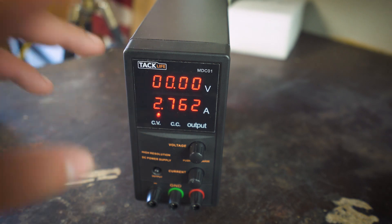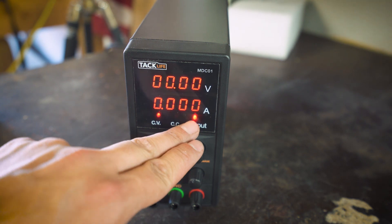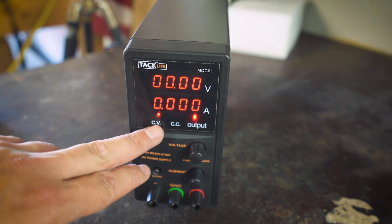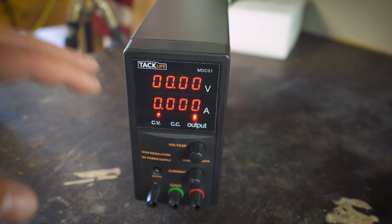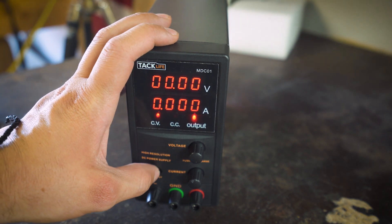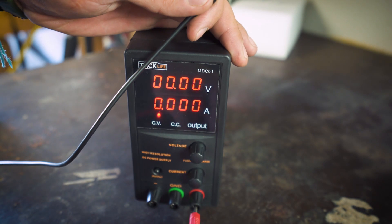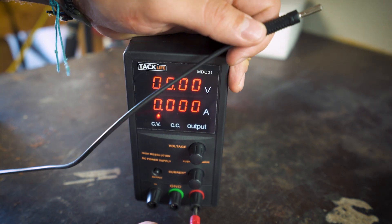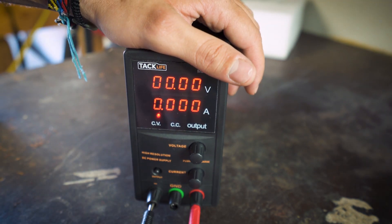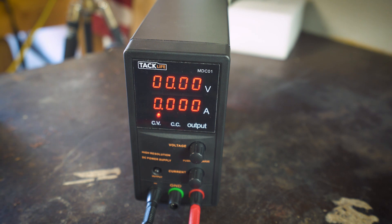Once plugged into a load you'll see a constant voltage or constant current indicator light up. Currently sitting at zero. The leads are pretty hefty — when you push them in there's friction so you know they're not going to come off easily. You have to give them a pull before they come out, which is good. It's all color-coded so it's easy to identify.